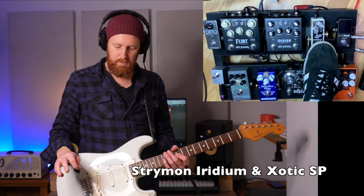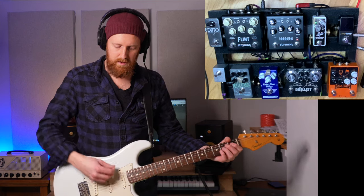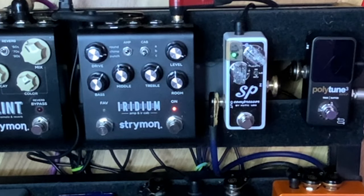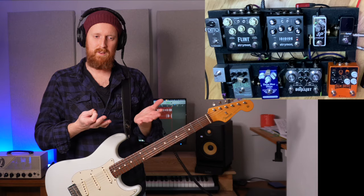First thing I'm going to do is put on the Xotic SP compressor paired with the Iridium. It gives everything a bit of consistency and brings up the low end slightly.